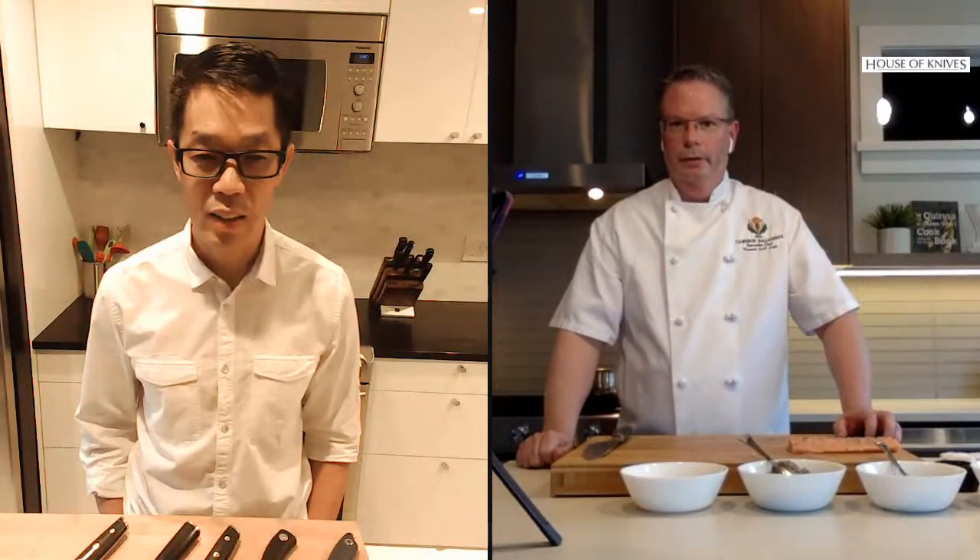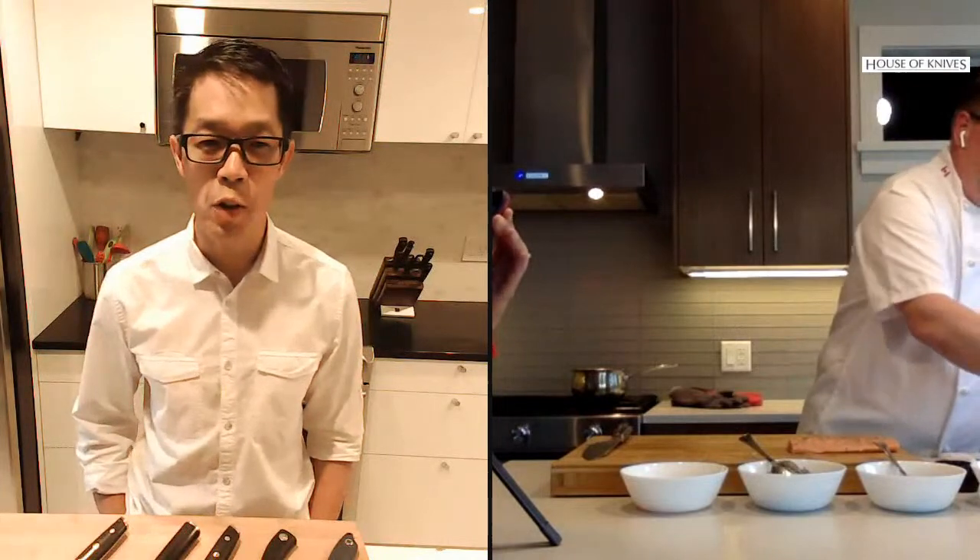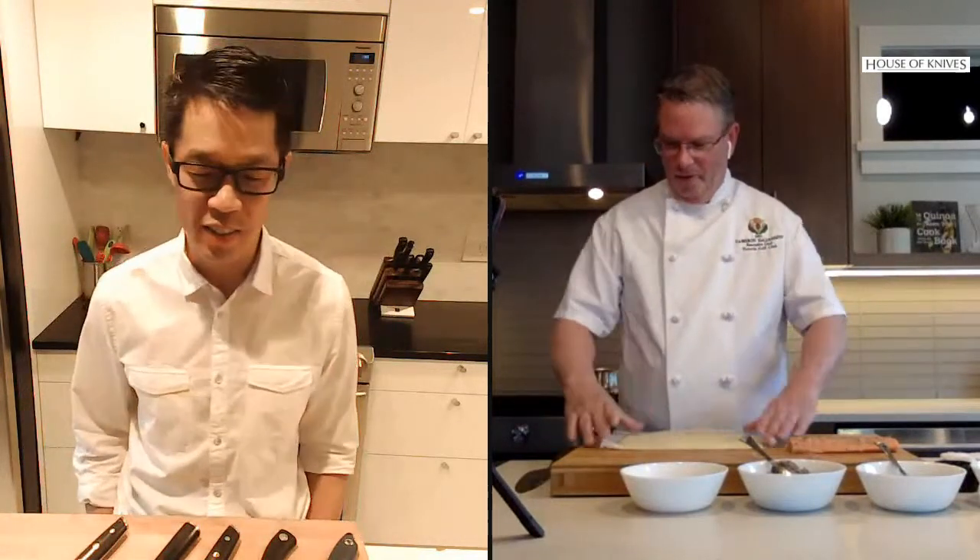Traditionally wellingtons always use puff pastry, but there's no reason why you couldn't use phyllo pastry for a different texture and look — it makes it really crispy and nice. Puff pastry is more unhealthy than phyllo; with phyllo you can use olive oil instead of butter, which is a little bit better for you.